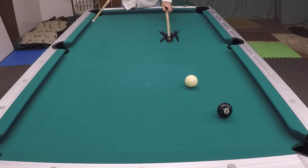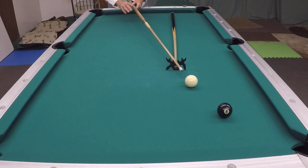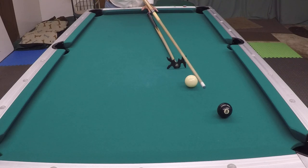Sometimes, if you can't reach your shot, they have a bridge, which comes in many different varieties of bridge heads. This one has a few different positions you can put the cue stick in to hold it. The same idea is applied: you want to find the point you want to hit on your object ball with your cue ball.